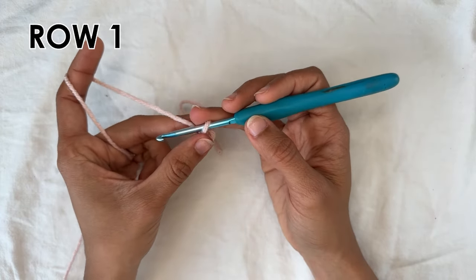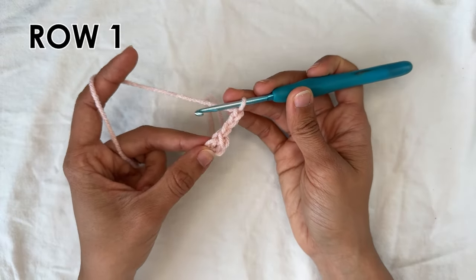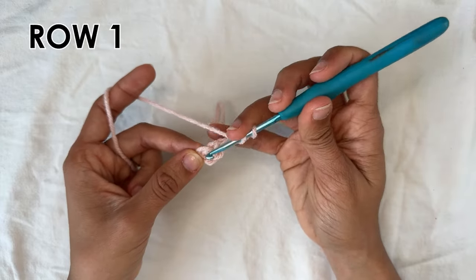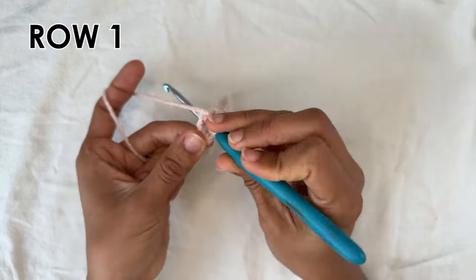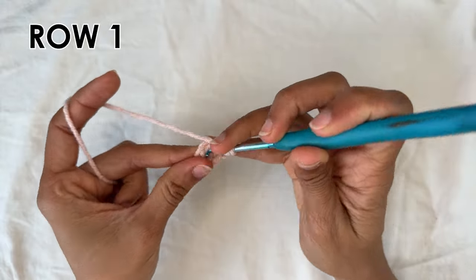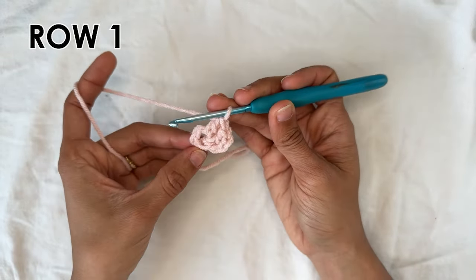Now we are going to be working into the center of this base ring, into the little hole in the middle. We can move on to row one. For row one you want to chain three — one, two, three — and that counts as a double crochet. Now into the ring you're going to do two double crochets, and now we're going to start the row repeat.